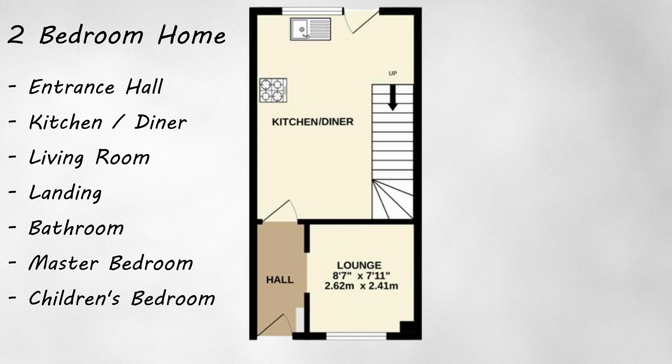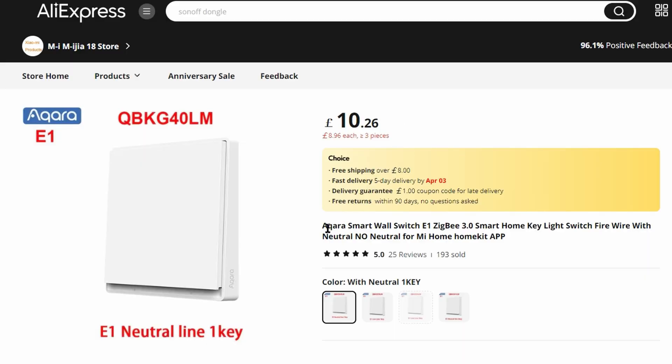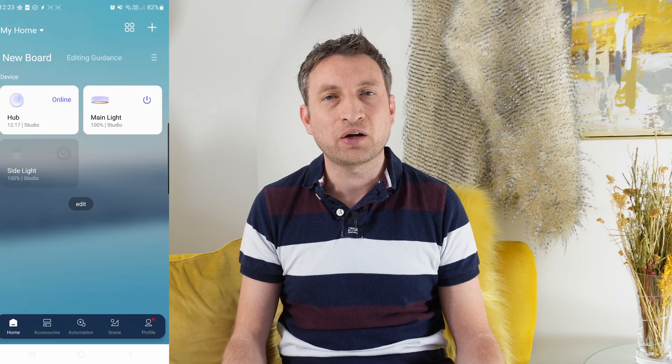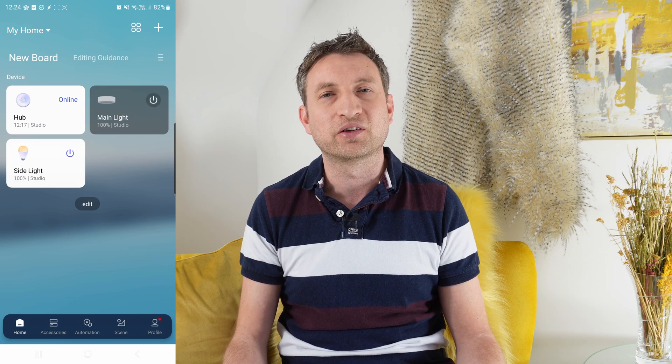I've based my model on a two-bedroom home with an entrance hall, a kitchen diner, a living room, a landing, a bathroom, and two bedrooms. I've chosen seven smart wall switches for two main reasons: first, they can act as ZigBee routers, which creates a mesh ZigBee network across your whole home. Having one in each room creates a strong network so sensors in any of those rooms will have a good connection. Second, it allows you to remotely control your lights in each room.